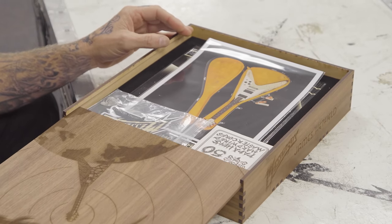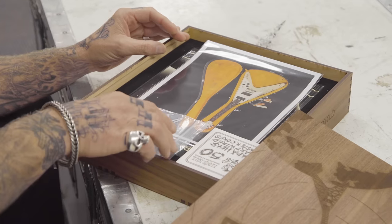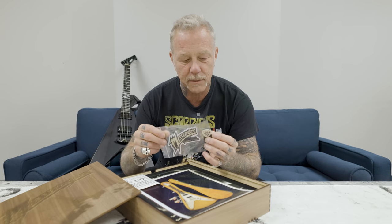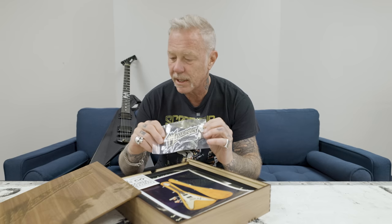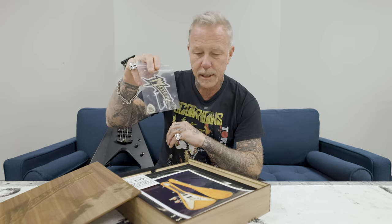Inside the box we have one of my picks that was actually played by me. I collected a bunch of them from rehearsals and all kinds of jammings and whatnot. A little sticker and then a couple other picks. How nice, how very nice.